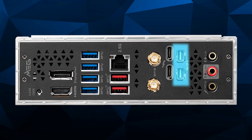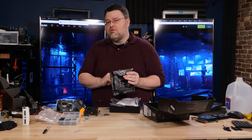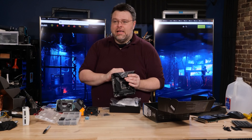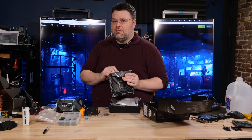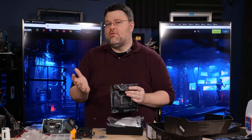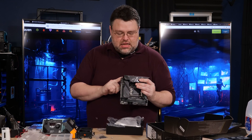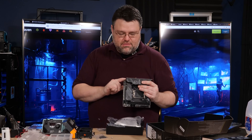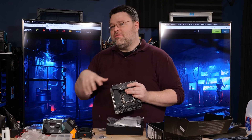There are also two mini DisplayPort inputs that connect to your GPU, with one cable included in the box for dual displays. Notably, MSI did not connect the Thunderbolt controller to the iGPU — a nice touch. Analog audio includes mic in, line out, and line in via the Realtek ALC4080, with retaskable ports. Combined with the front panel audio header, you can achieve 7.1 surround output.